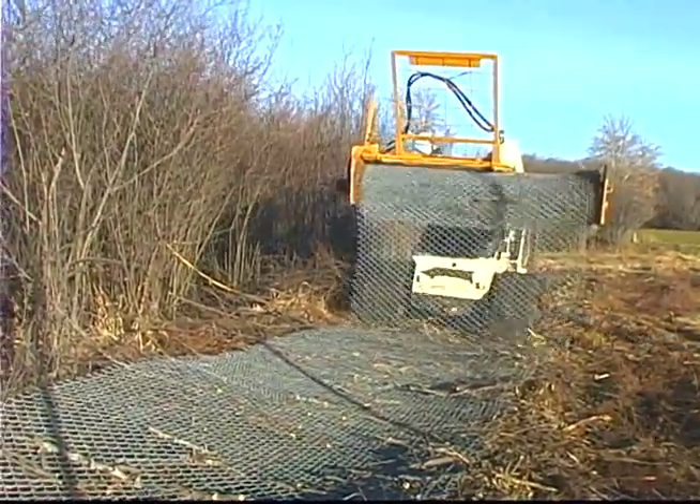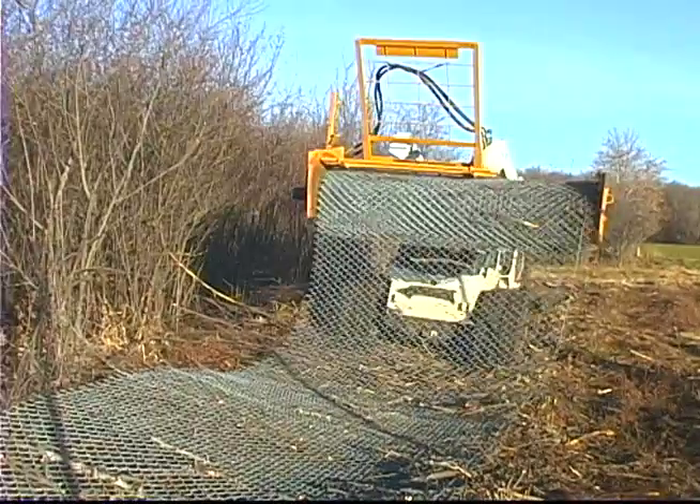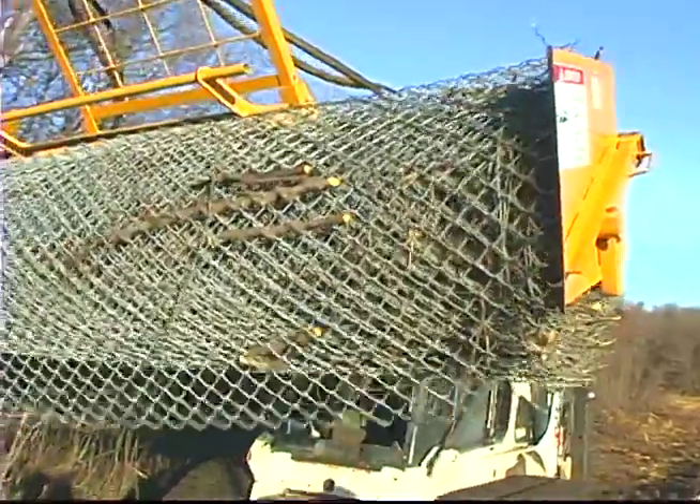The rapid roller will roll it up pretty darn quick. It doesn't take a foot — maybe 30 to 40 seconds to roll up a roll.